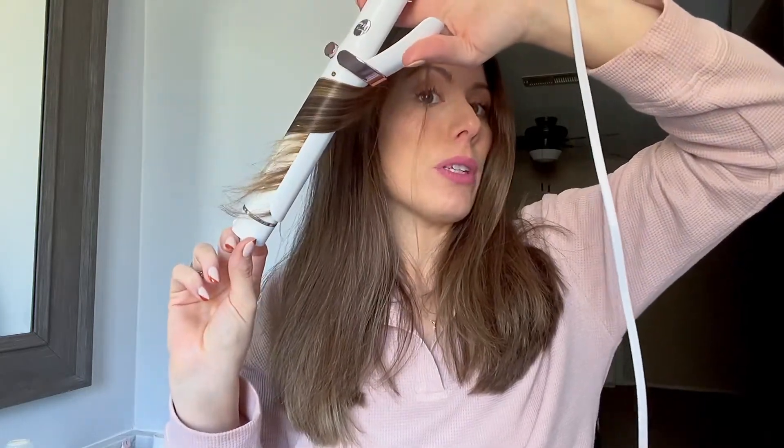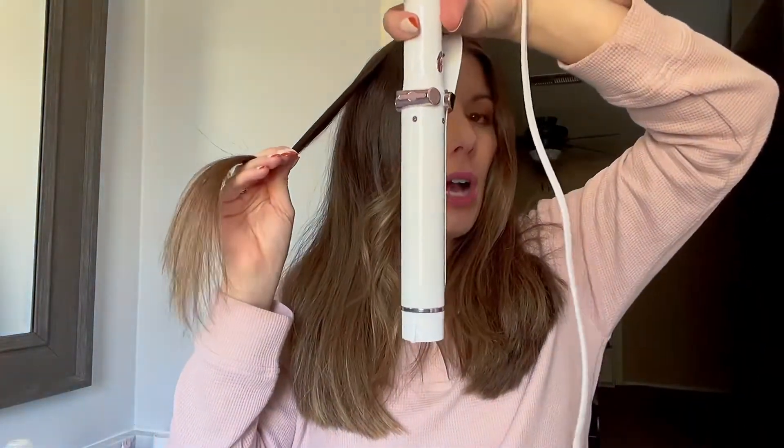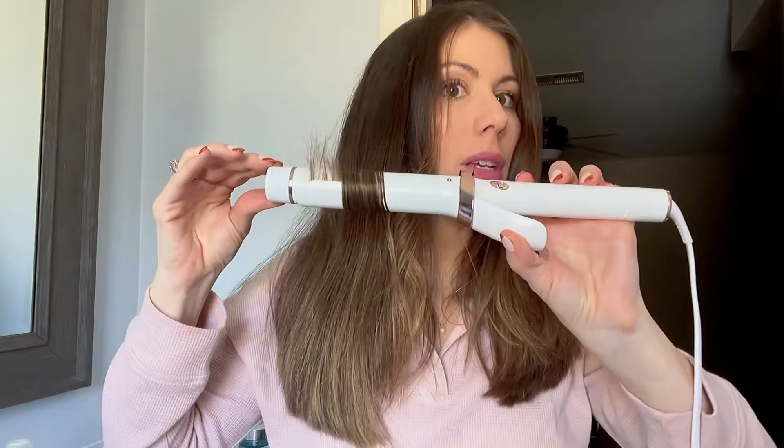I just roll it down like that, and as you can see — just a really soft curl. You can also place the barrel vertical like this, or if you put it horizontally you get a different effect. So if you do this — you see? This one's a little more tight and this one's a little more loose. So you can just mix it up depending on the look you want.